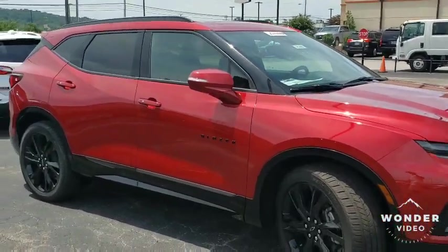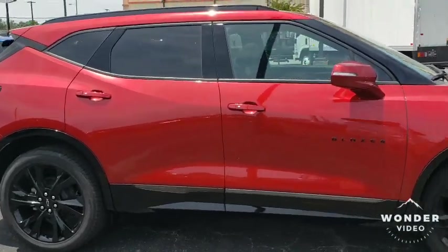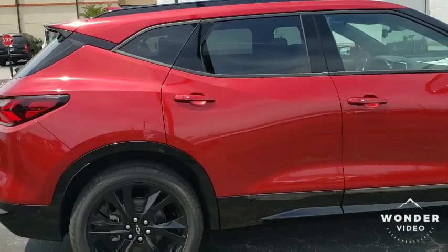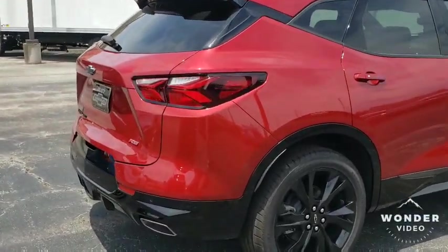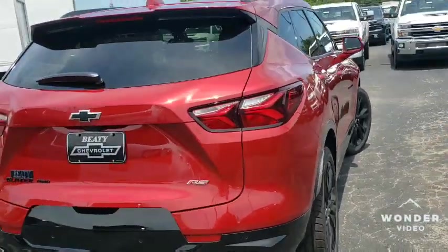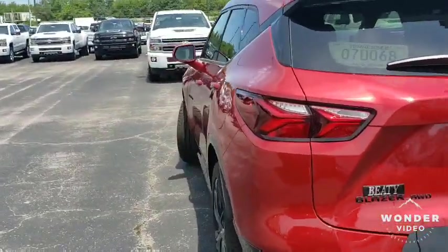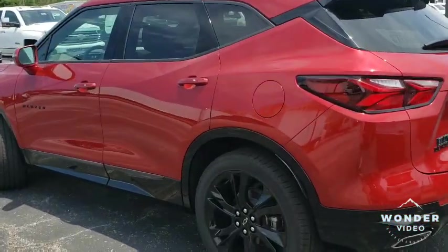It's got a sport look, and I personally believe this vehicle is for families that still want to have some fun too, because it does have some get up and go. The Chevy Blazer has 308 horsepower, but you got to have the RS model to have that 308.